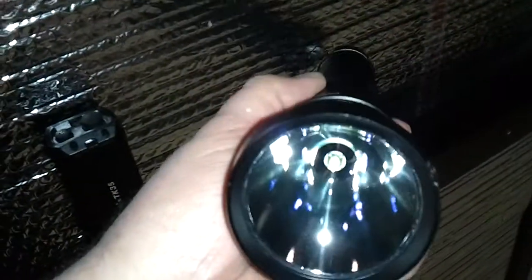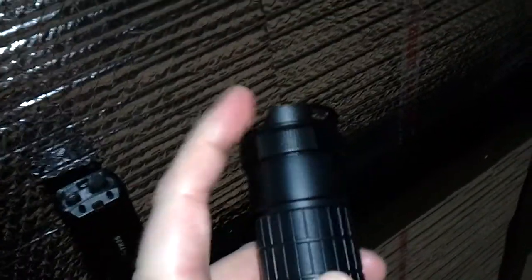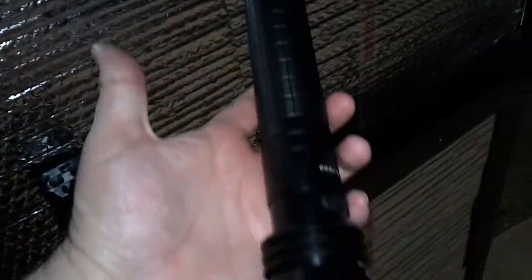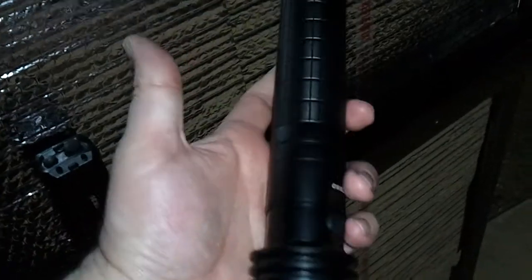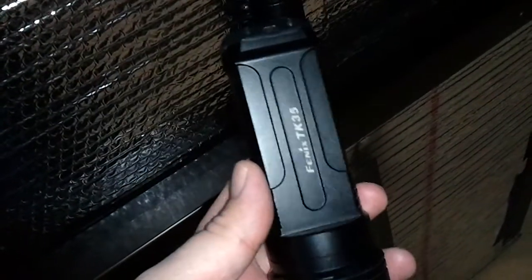And we have the TK60, which is also an XML. It takes three or four 18650 batteries and comes with an extender for the fourth cell. I'm using it with only three right now — it's the same brightness, you just lose about 25% runtime. This one is rated at 800 lumens and the TK60 is around 820. I'll do some beam shot comparisons on my usual backdrop, about 40 feet from me.